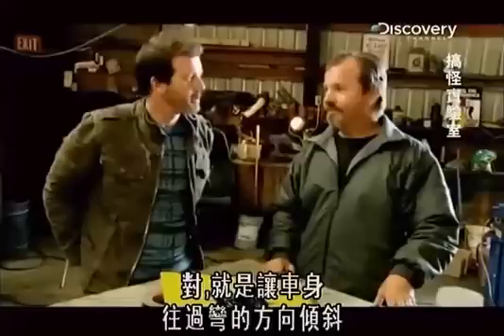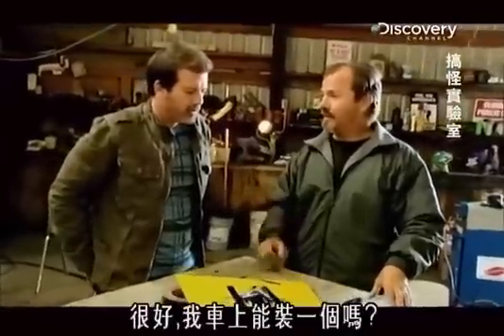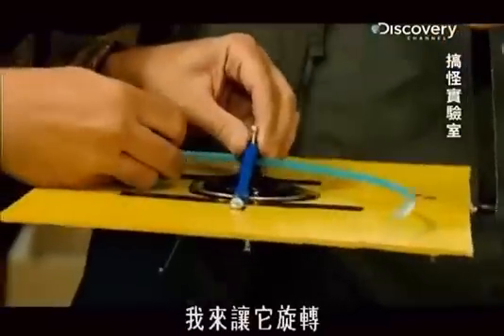It's kind of like leaning into the turn. Can I put that on my car? Here we go. I'm going to spin it up.